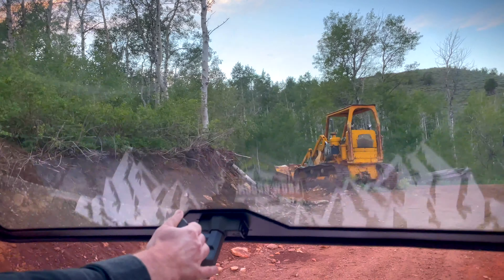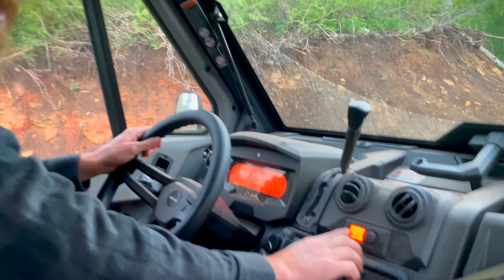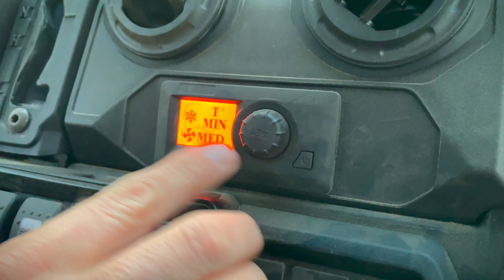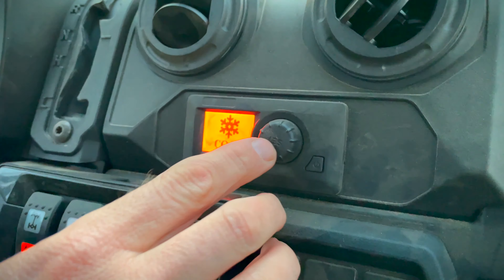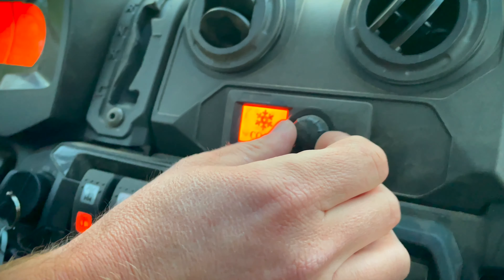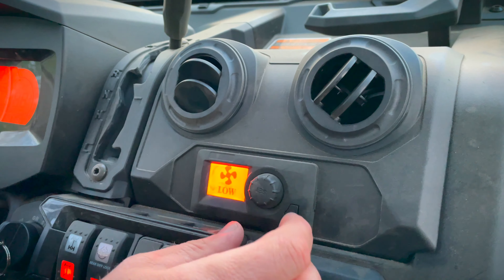The AC is down here — let's turn it on. It has AC and heat. You push the button to go through the different settings. Right now it's on AC; switch to heat and you can go medium, high, low, or actually set a specific temperature. It's at 57 and you can go up to 80 — it gets really hot in here.